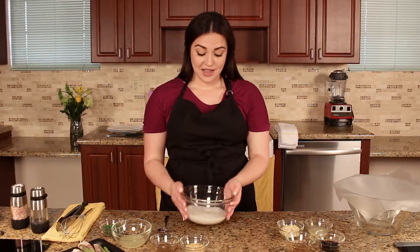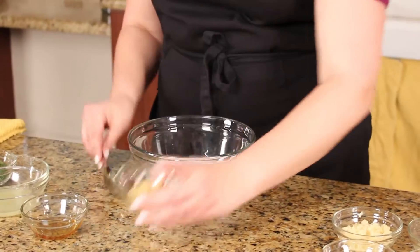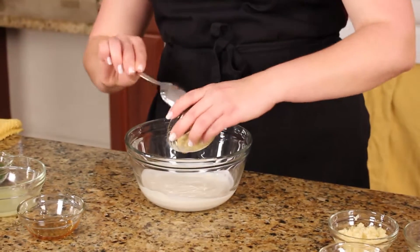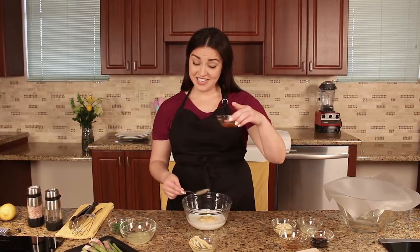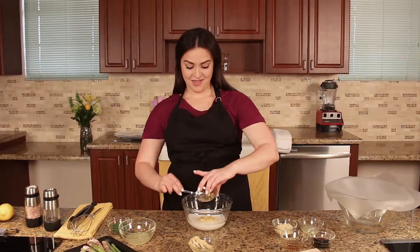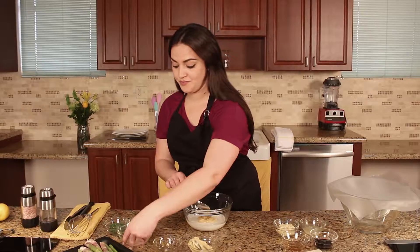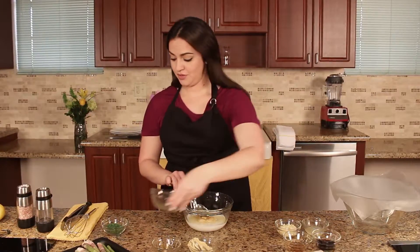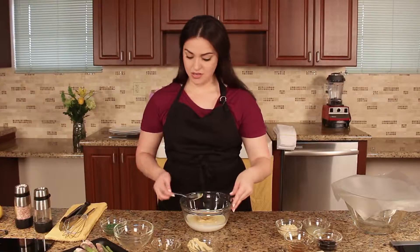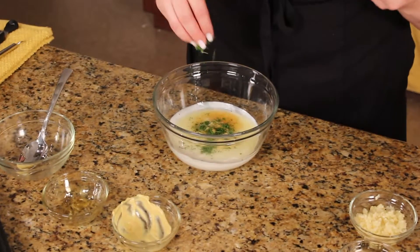Now we're going to take our probiotic-filled Greek yogurt and add Dijon mustard, honey, half a cup of lemon juice, and sprinkle a little bit of fresh chopped dill. If you can't find fresh chopped dill, you can always use dried dill.